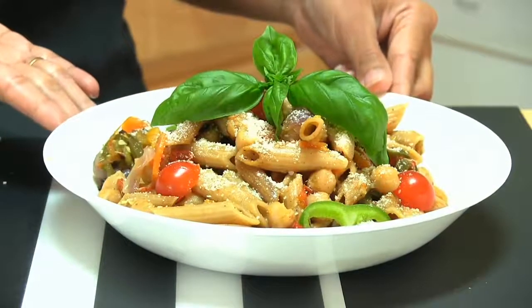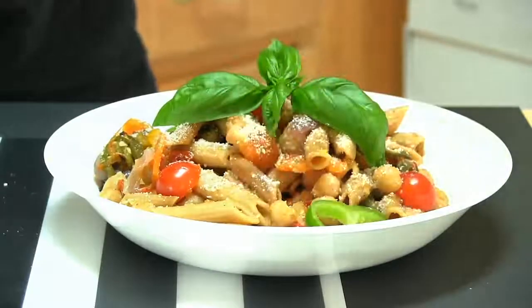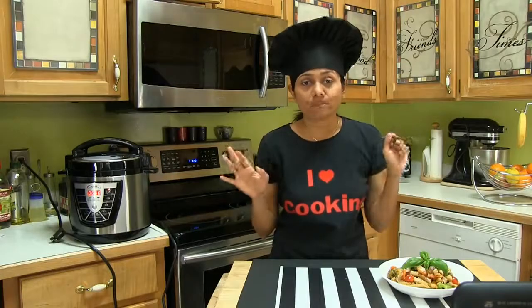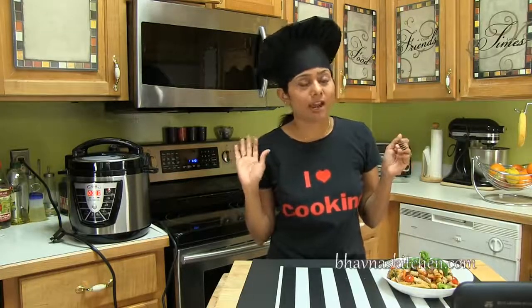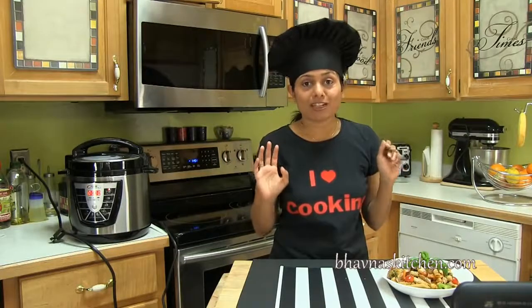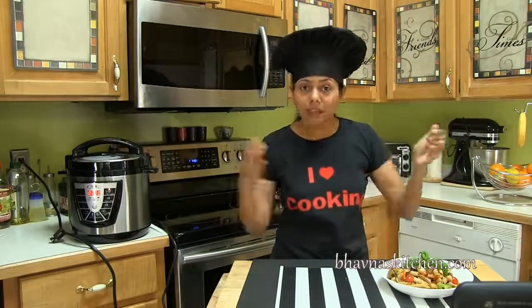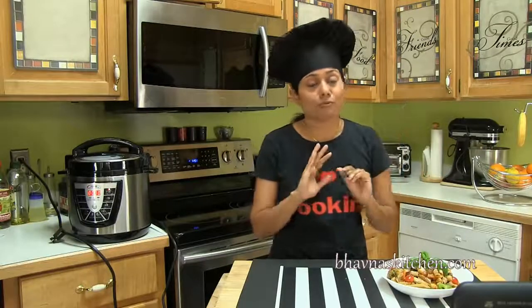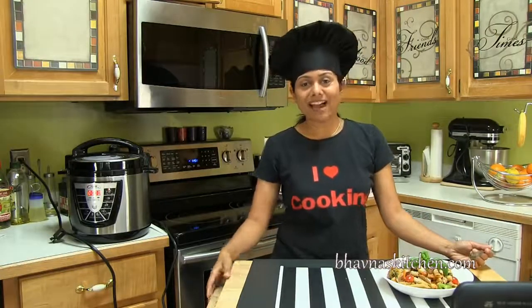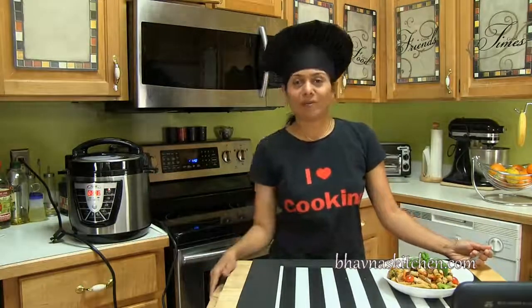Look at this pasta plate! It doesn't taste starchy at all — I noticed that when I cooked in an open pot sometimes I got a little starchy-tasting pasta, but with this cooker it tastes amazing, just like you first boil and then add ingredients. I hope I made it easier for you to prepare one pot pasta using the Power Pressure Cooker Extra Large. Thank you for watching and I'll see you soon with another great recipe.